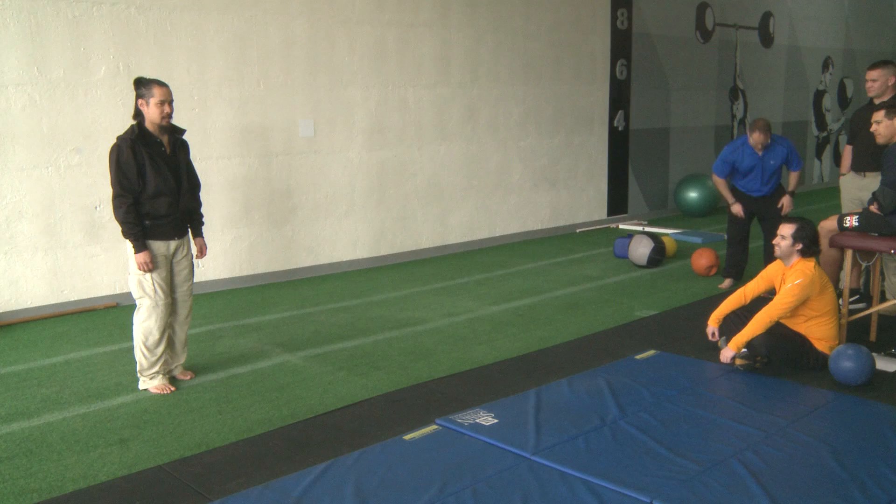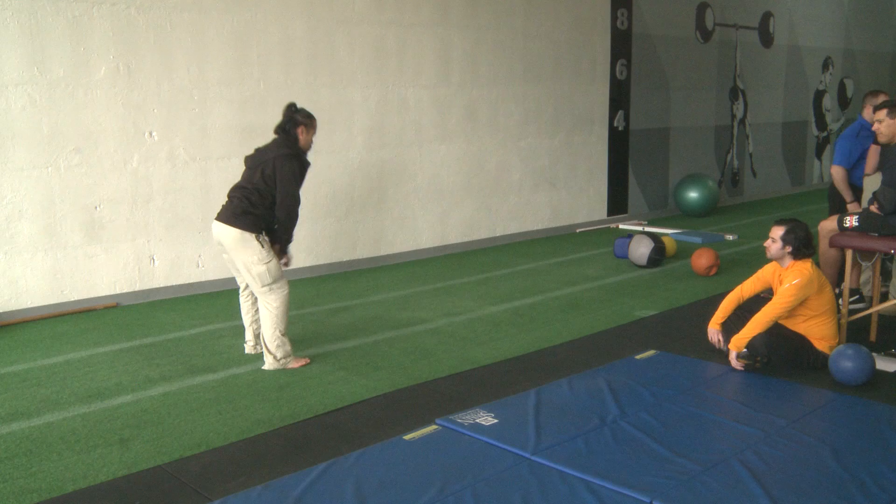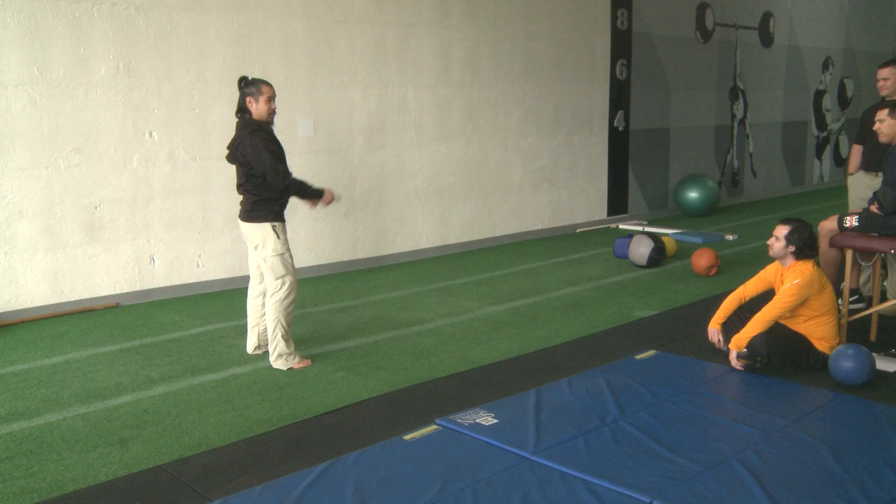Now, Pavel — when I first started learning the kettlebell swing with him — said, 'Oh Doc, you look very cute,' with a kind of disgust in his voice about how I was swinging. As I was swinging the bell, I was doing a little bit of this — see how my heels are coming up to try and get the bell to go up further. He said, 'We will cure that.'